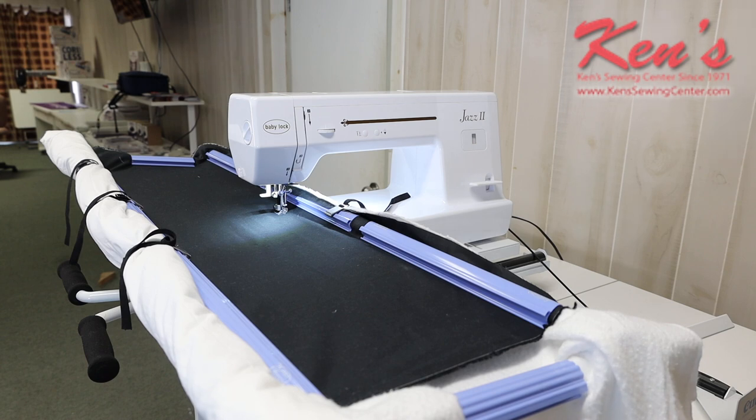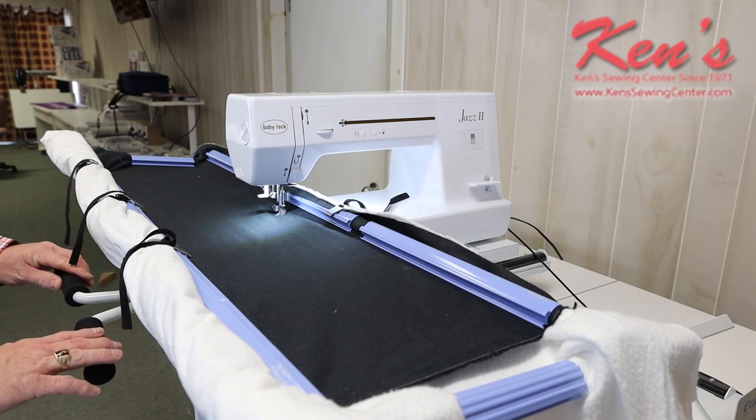You can also get optional items like the Sure Stitch stitch regulator, where we can go down the entire length — the faster we move, the machine will automatically speed up; we slow down and it automatically slows down so our stitches are the same length apart. Ken Sewing Center carries everything for it, so feel free to call one of our quilting specialists. We have a great price on it. Now we're going to do a little quilting, some free motion stippling, and show you just how easy this is.